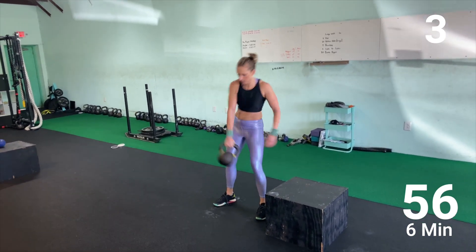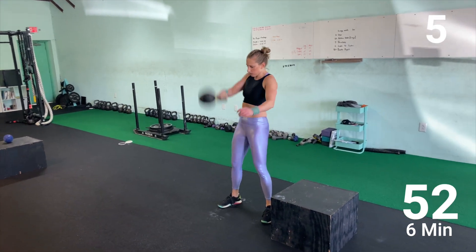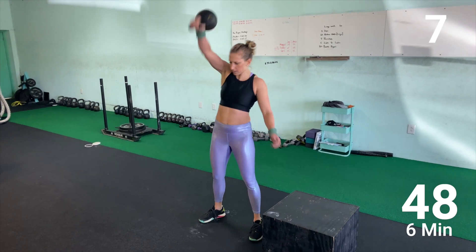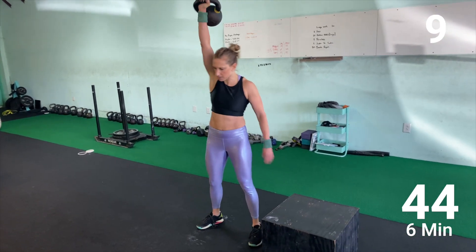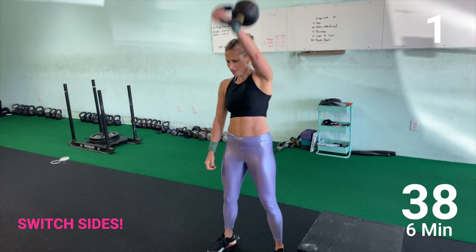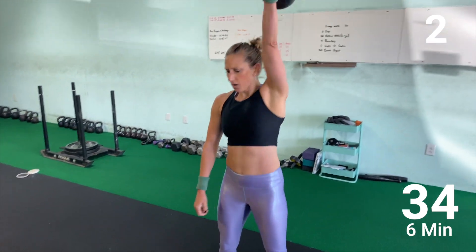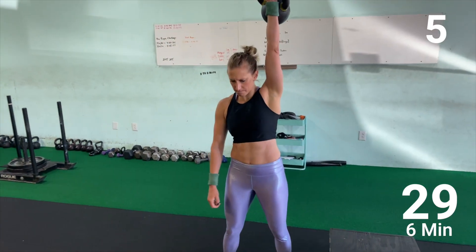Last bit — three, four, five, six, seven, eight, nine, and ten. All right, come on — last ten reps. One, two, three, four, five.